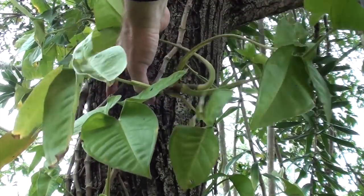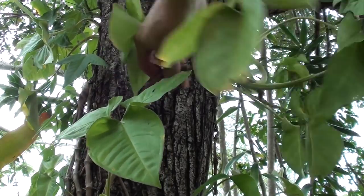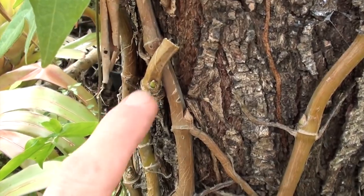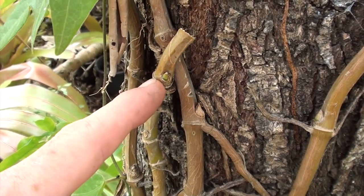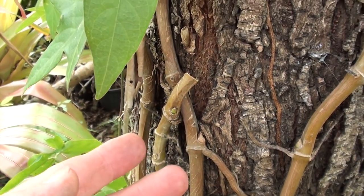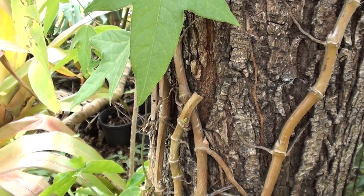Where I've cut it off was just above a new little shoot growing out, so in a few months time this will grow and you won't even miss the piece that I just cut off.